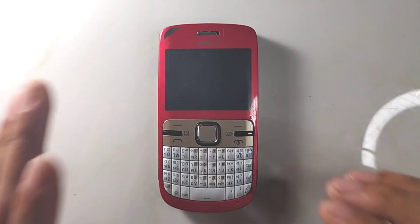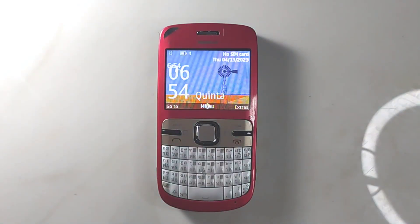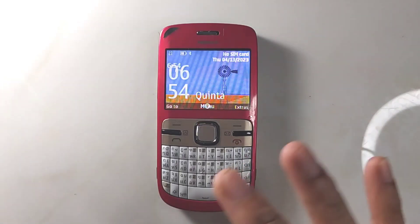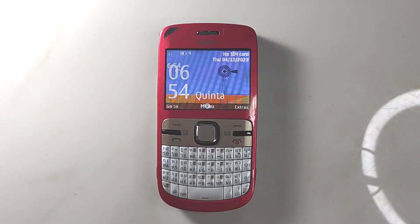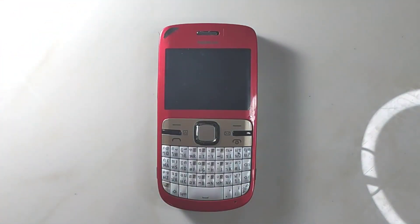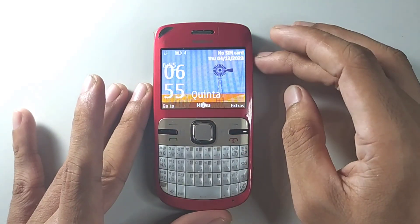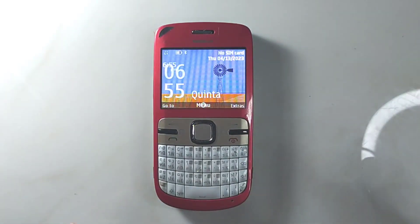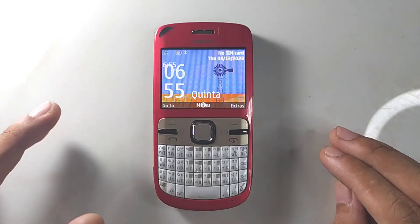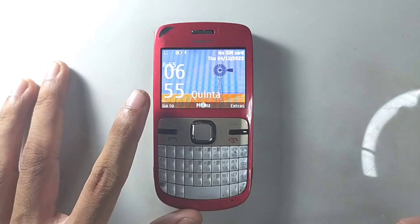I'm not going to show you how to flash custom firmware on these devices right now — if you want a tutorial, leave a comment and I'll make a video for that. For now, I'm just going to review what you get with this ROM. You're not getting many more features than the original ROM, but the UI is different. As you can see, there's a big clock on the home screen and the home screen looks a bit busy, which I don't really like. You're also getting a 3.5G logo, although this phone only works on 2G networks.